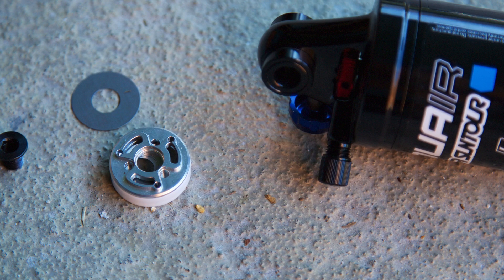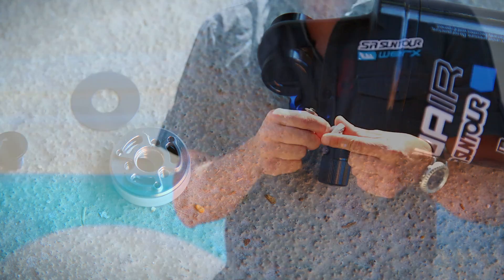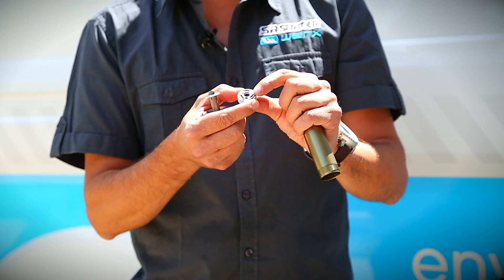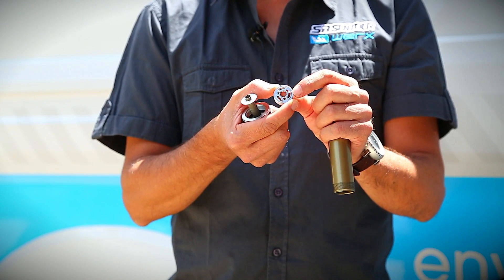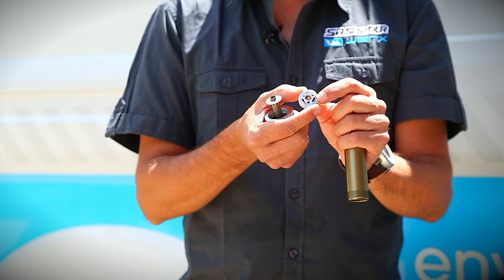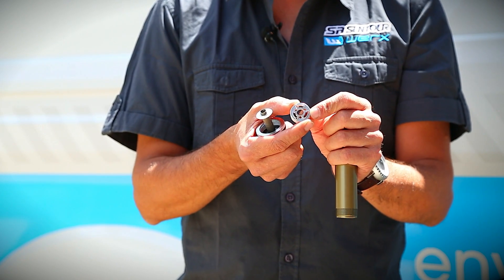As you can see, the pistons have amazing CNC manufacturing. We offer, in the same way, different holes to manage the high speed and low speed compression. And to complement this, the blow-off system still exists on both the low and high speed compression.